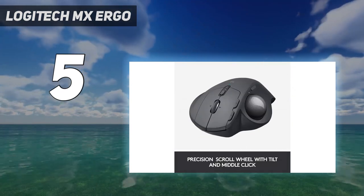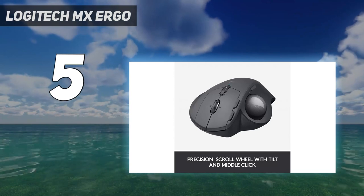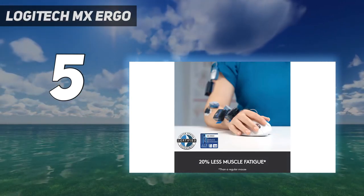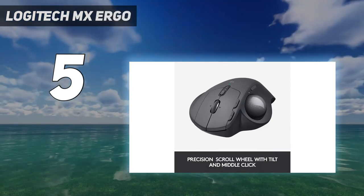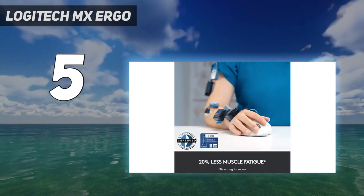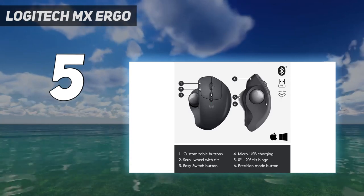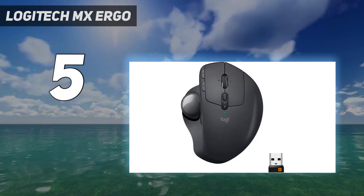The scroll wheel has tilt buttons but doesn't unlock for a quicker free-scrolling mode like other options on this list. Using the customization software, you can reprogram buttons to best suit your needs. If you're interested in a more affordable alternative, consider the Logitech Ergo M575. It has the same ergonomic shape but doesn't include a tilt base, doesn't support multi-device connectivity, and feels cheaper overall.